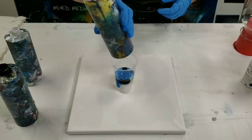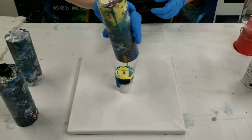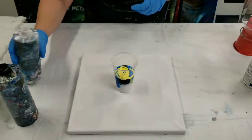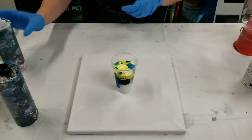Another commonly asked question is do I change the consistency of my paints based off of the project that I'm doing, and the answer is no — I keep the same consistency pretty much no matter what.